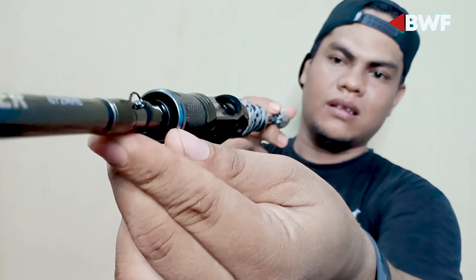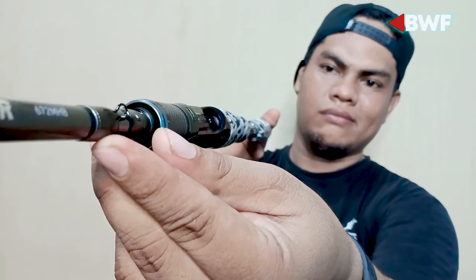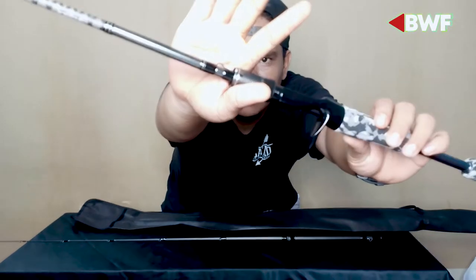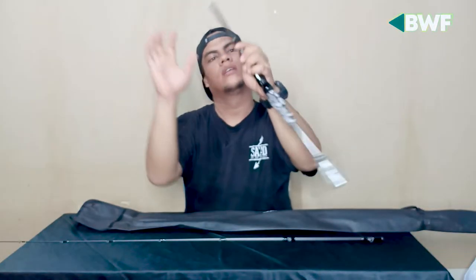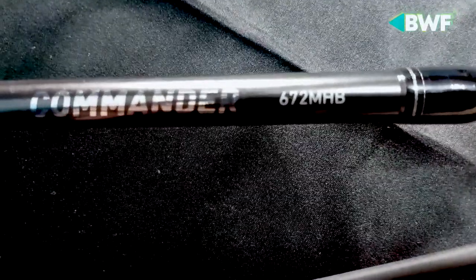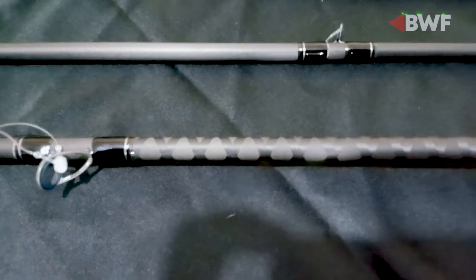Di sini juga ada cantolan buat hook, jadi kalau kita berjalan atau pindah-pindah lokasi atau pindah spot, biar tidak bongkar pasang, ada tempat cantolan hook. Bisa lihat tulisan Commander 72. Desainnya sudah briding X ya, jadi seperti ada alur-alur lilitan X pada benangnya.